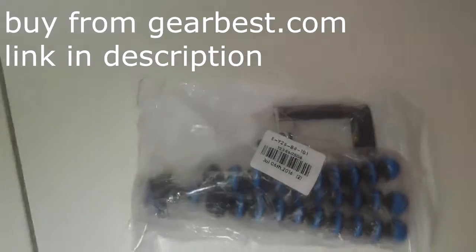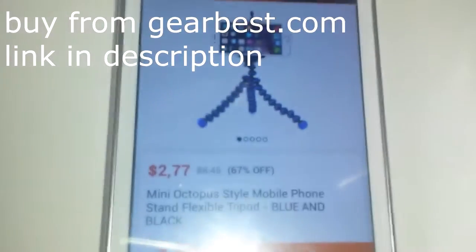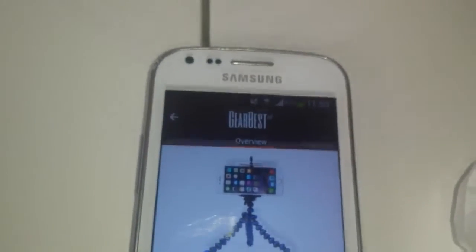Hi, this is an unboxing of this tripod that I bought from Gearbest — we'll put the link in the description. Here it is. I will be using this tripod for the rest of my videos.